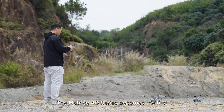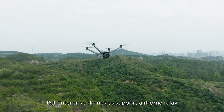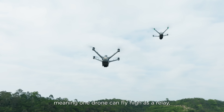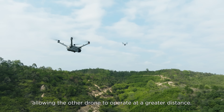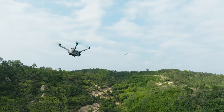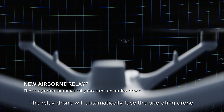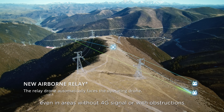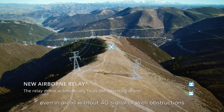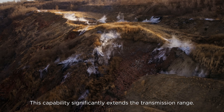The Matrice 4D series becomes the first DJI Enterprise drone to support airborne relay, meaning one drone can fly high as a relay, allowing other drones to operate at a greater distance. The relay drone will automatically face the operating drone, ensuring smooth video transmission even in areas without 4G signal or with obstructions. This capability significantly extends the transmission range.